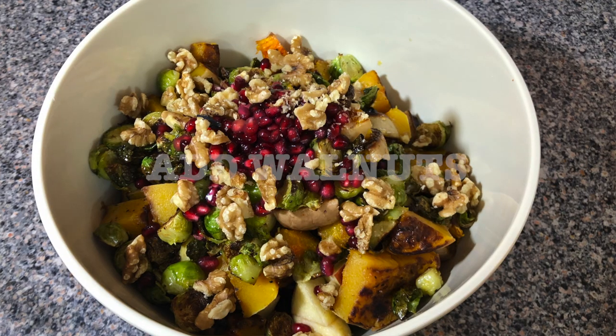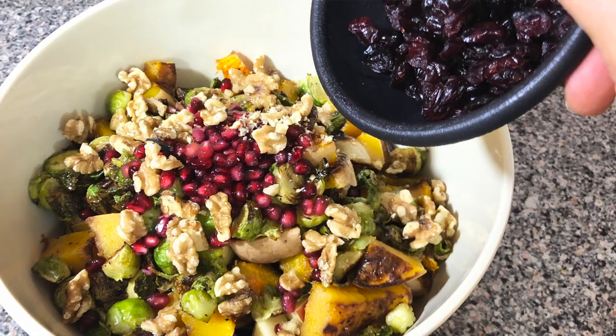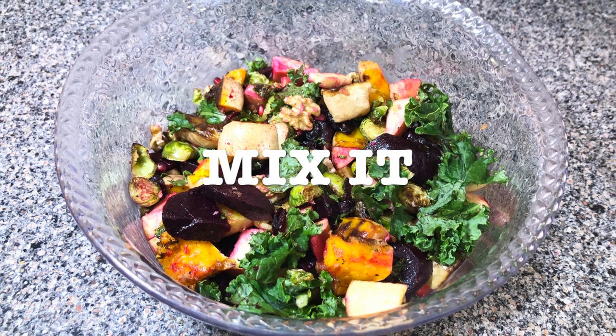It's gonna give a beautiful color to your salad. You're gonna add your walnuts. You're gonna add your cranberries, adding more color to your salad. And then you're gonna mix it and it looks beautiful. Look at this.